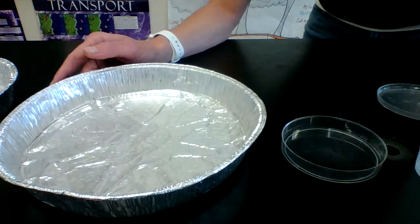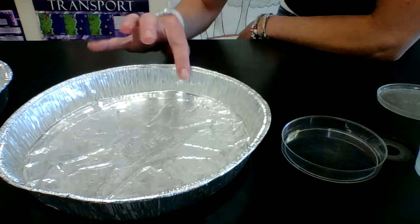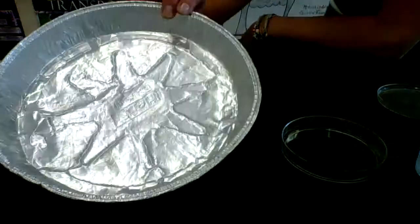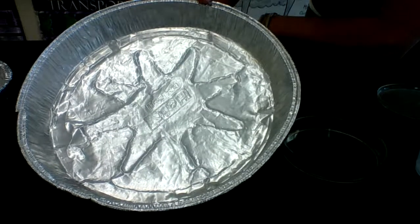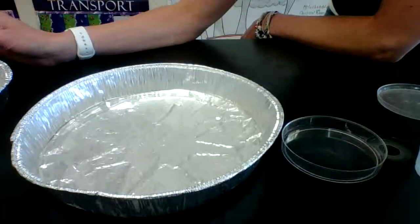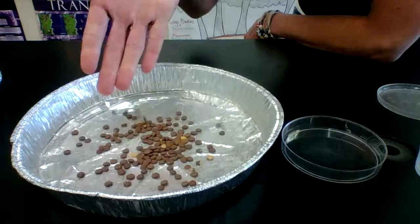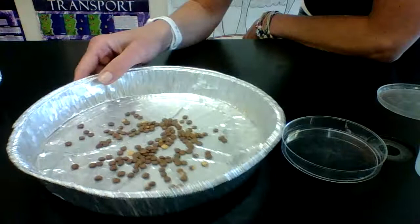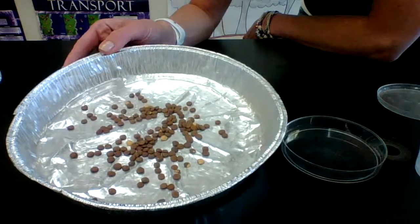The smaller dish is something you could place small objects or seed-like structures inside. The large dish is going to represent your finch's environment — the part of the island in which they live. The seeds I asked you to bring, here I have lentil seeds. They're very small in size, and these are representing the finch's food.